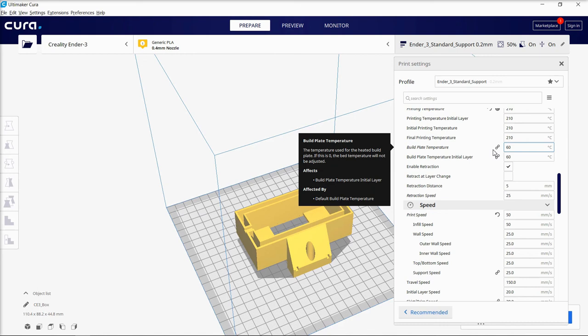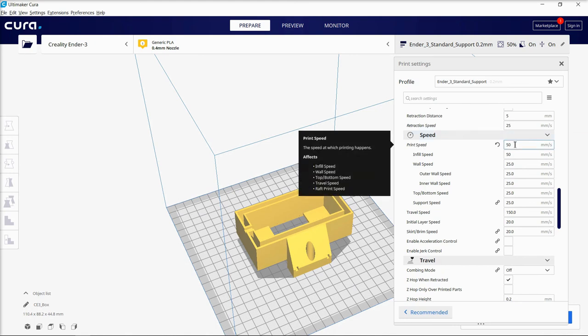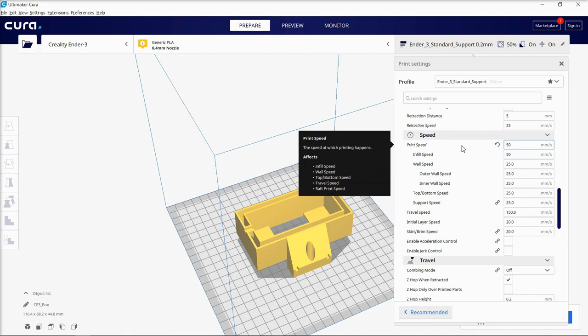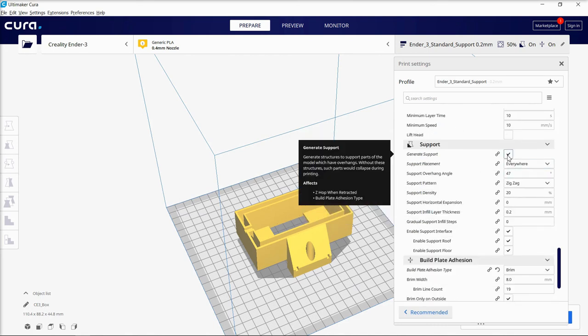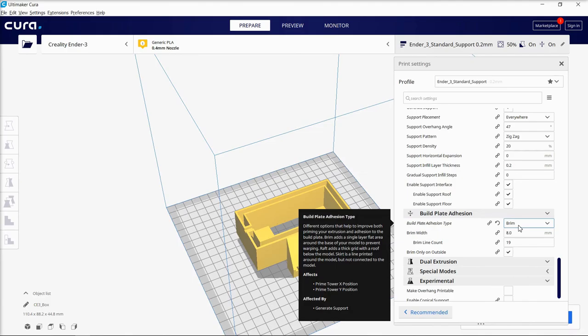The build plate temperature I generally use is 60, which makes it stick really well. If you can't get your prints off the bed, you can put a little water on the glass print bed and use your finger to spread it around the edges — the water will help suck the printed part off the plate. Print speed I generally use is 50 millimeters per second with the Ender 3 and 70 millimeters per second with the Ultimaker. For support I use support everywhere with an overhang angle of 47, and I print with a brim to help plate adherence, though you don't necessarily need that.